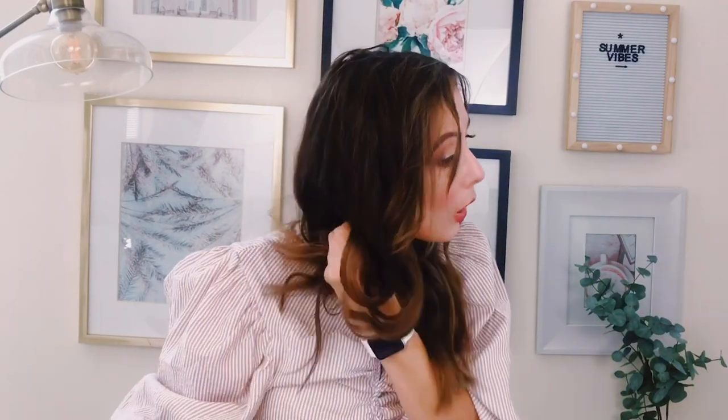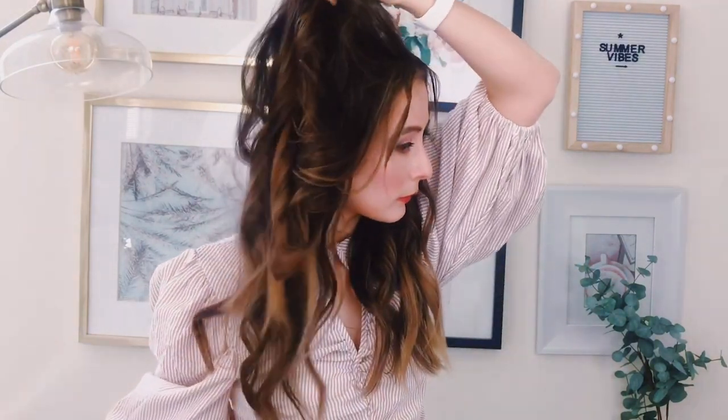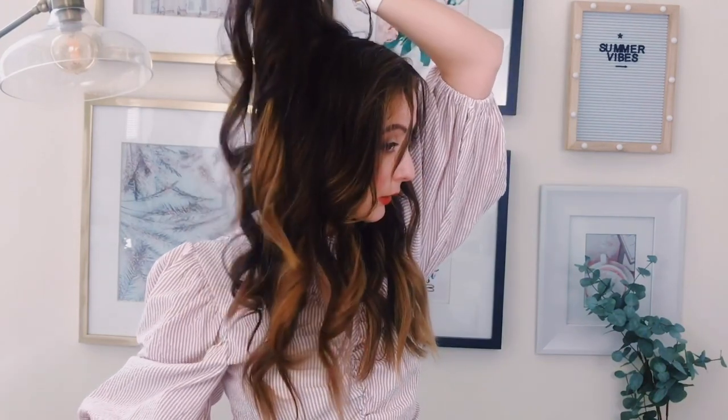After I'm done, I let the curls cool off. The first ones are already cooled off, and what I like to do is add a hairspray. This is the one I'm using right now — it's a lightweight coverage by Tresemmé, a smooth hold level 2. It just adds texture to your hair and keeps the hairstyle, and it's combable.